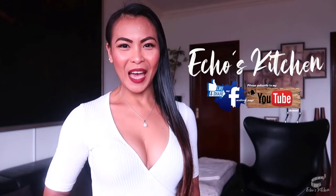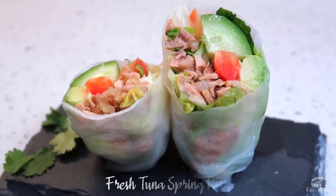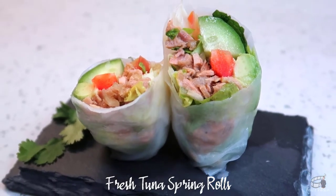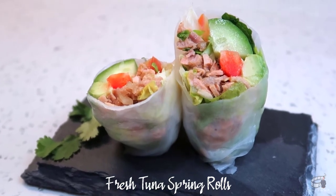Good morning, I'm Ekwin. Today I'm going to show you how to make fresh tuna spring rolls. My fresh tuna spring rolls recipe is absolutely one of my favorite meals when I'm craving for something healthy and light, yet incredibly delicious.